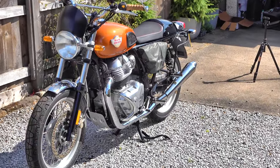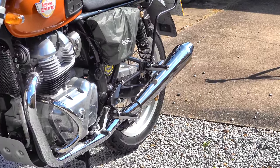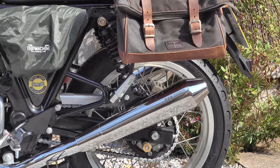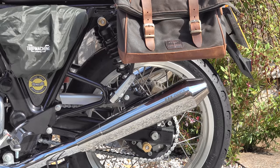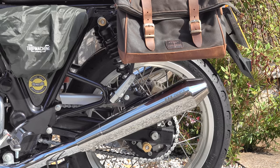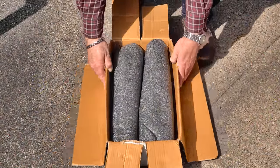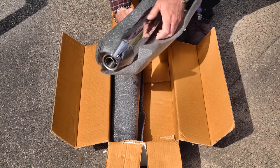The best laid plans — I'd fully intended to have the interceptor MOT'd and back on the road this week, but the rigors of life had different plans. I've not had time to get it in for its MOT yet, hopefully this week. Because of the current situation I'm going to have to split the review of the Enfield Precision Shorty exhaust into two parts: the overview and fitting in this video, and then a road test and flybys once the bike is back on the road.